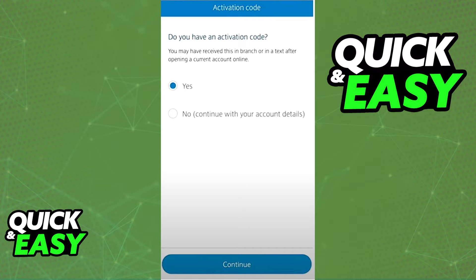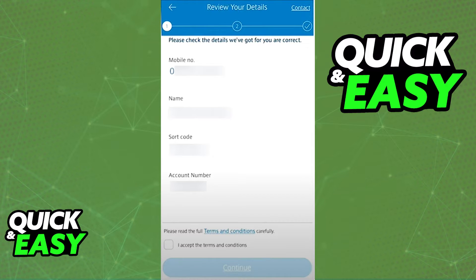Download the Barclays app on the new device. When you are prompted with the question 'Do you have an activation code?' select Yes. You will then have to review all the details about the activation code, including the mobile number you are registering it to, the name of your account, sort code, and account number. If everything matches your currently signed-in Barclays account, select Continue at the bottom.